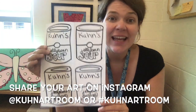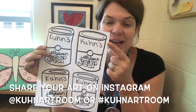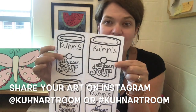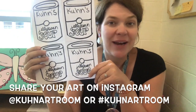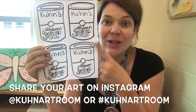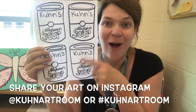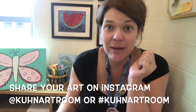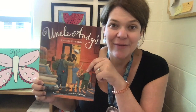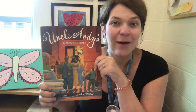I cannot wait to see what you create. For today, we should have our four cylinders drawn, inspired by the pop art of Andy Warhol. You created whose soup it is and what type of soup it is, and you divided your paper into four sections. We're going to work on adding color next week. You can share photos on Instagram at Kuhn Art Room or email them to Ms. Kuhn at amkuhn@auburnschools.org. If you'd like to learn more about Andy Warhol, there's a book called "Uncle Andy" written by James Warholia, Andy Warhol's nephew. I have a video of myself reading this book on Schoology, and you can also look it up on YouTube or check it out from the library. I can't wait to see what you create — bye!